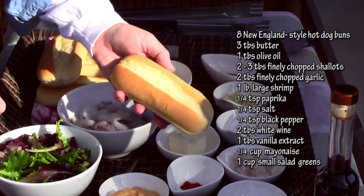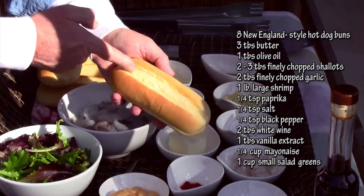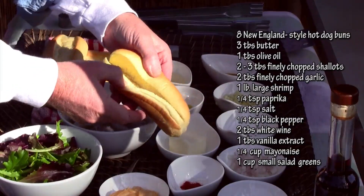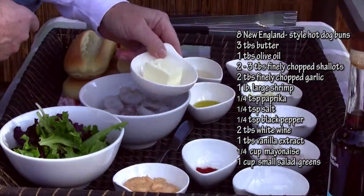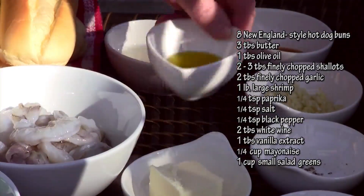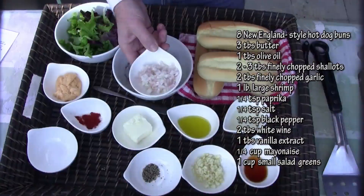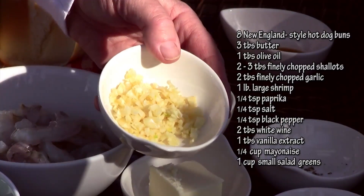Let's go over our simple ingredients. You'll need eight New England style hot dog rolls — typically these are split right on the top and you open them up, or just get them pre-split. Three tablespoons of butter, softened. One tablespoon of olive oil. Two tablespoons of finely chopped shallots. One tablespoon or one and a half tablespoons of finely chopped garlic.